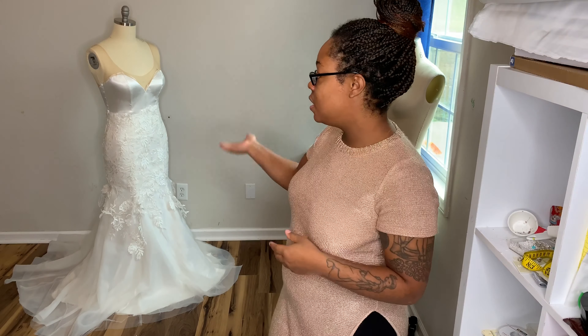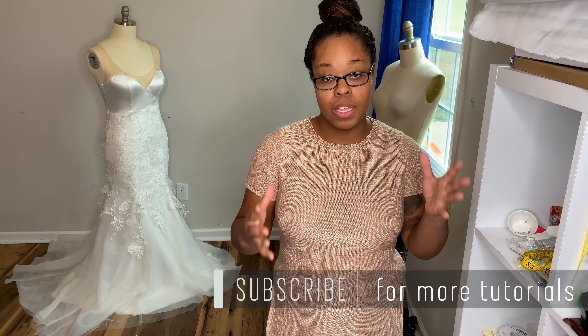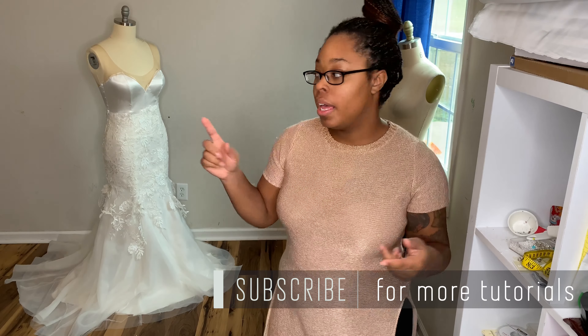Hey guys, welcome back to my sewing room. Today is part two of my DIY wedding dress series. If you haven't seen part one, click here. In that video I showed you how I created the sewing pattern as well as cut out the fabric. In today's video, I'll be showing you how I did the face layer, the overlay, how I sewed the seams, how I started draping the lace appliques on here, as well as the illusion neckline. So if you guys are interested in seeing that, stay tuned and let's get sewing.